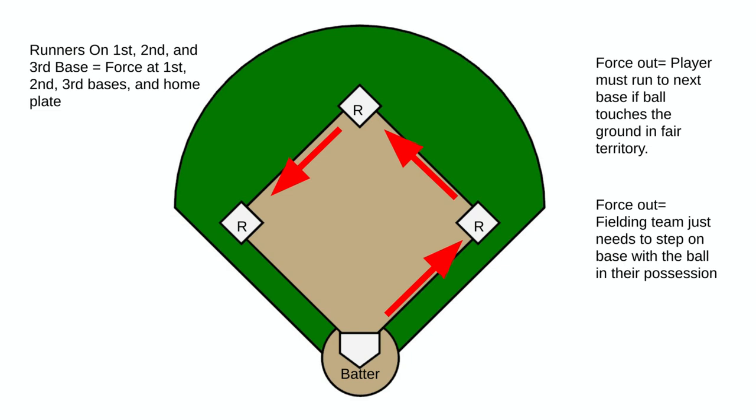Our last scenario: if there is a person on every single base, once the ball touches the ground in fair territory all base runners are force outs, and the fielding team can simply touch the base with the ball in hand. You can also tag the person as they are running, but you do not have to — that can be another option to get that player out.